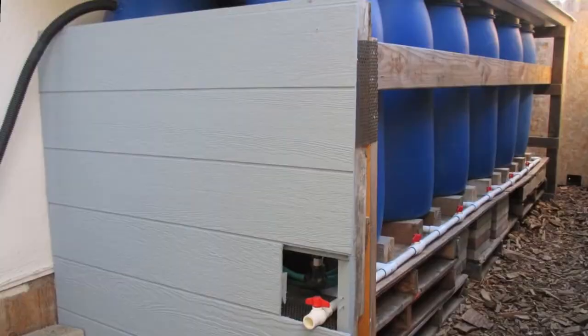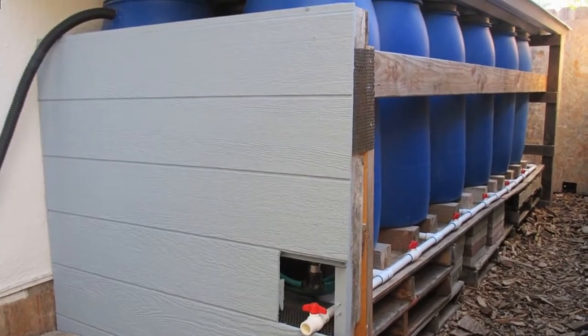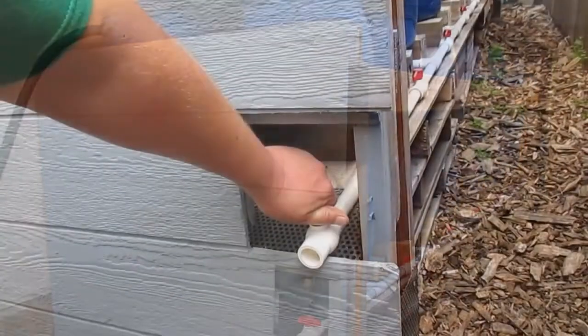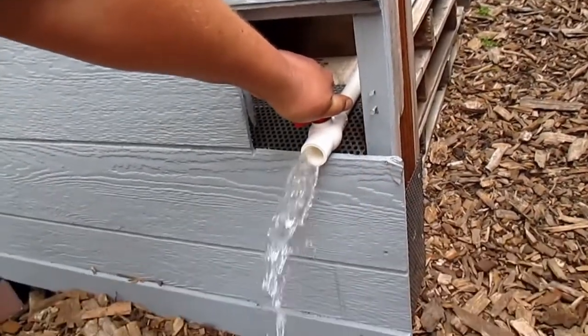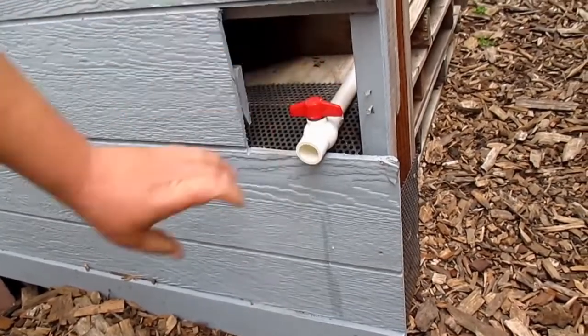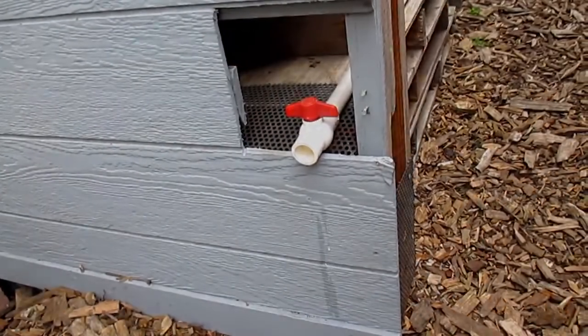Now we're ready to collect that wonderful clean rainwater. Use it in your garden — the plants love it, and it's wonderful for making compost tea. If you're not already, I'd encourage you to try your hand at rainwater harvesting. I'll put a link below to the video where I explain how I built this system. I hope this video finds you well, out in the world and in your garden, planting more abundance in your life. Take care everybody — I'll be talking to you again soon.